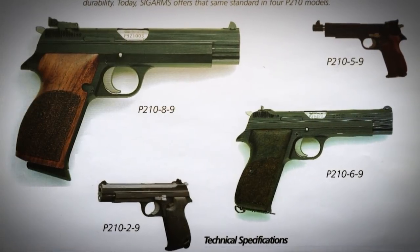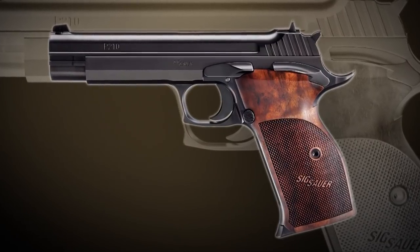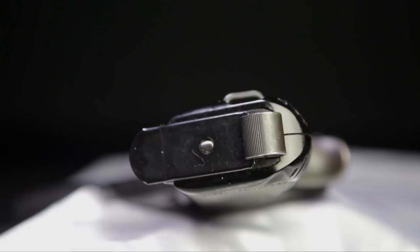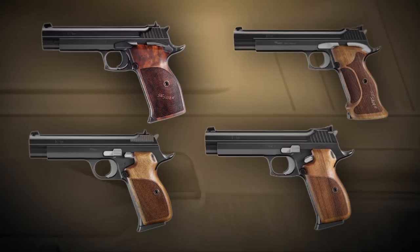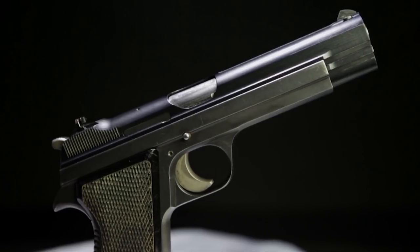The SIG was made in five variations, and they still produce it as a very, very expensive target pistol. The magazines on all of the original SIGs were like the P38 — they had a button in the bottom that was spring-loaded, and you dropped the magazine that way. On the new ones, unfortunately, the magazine setup is kind of like the 1911, and the magazines are not interchangeable. So if you're looking for a mag for a SIG P210, expect to pay as much money as you might pay for a firearm.